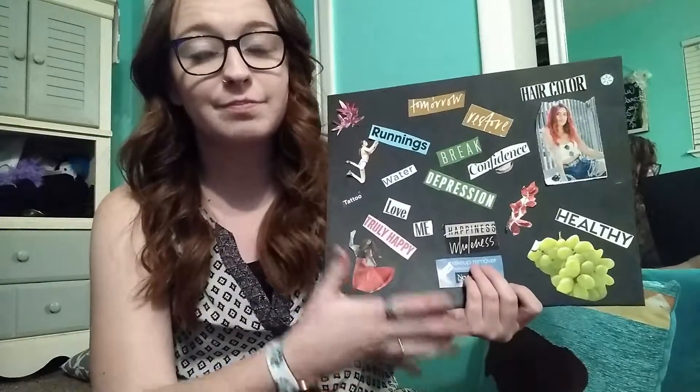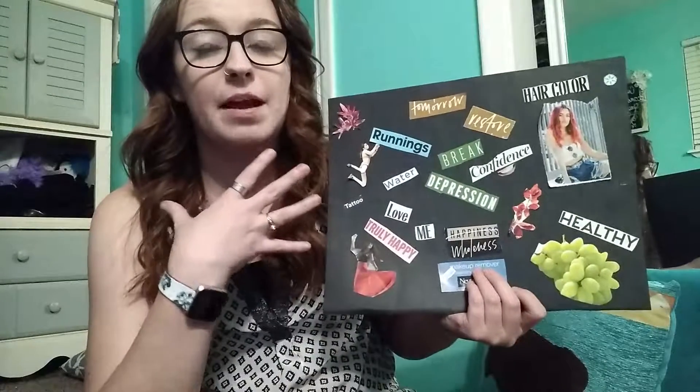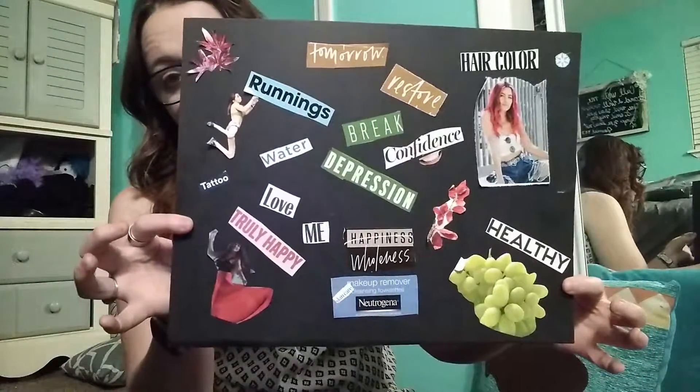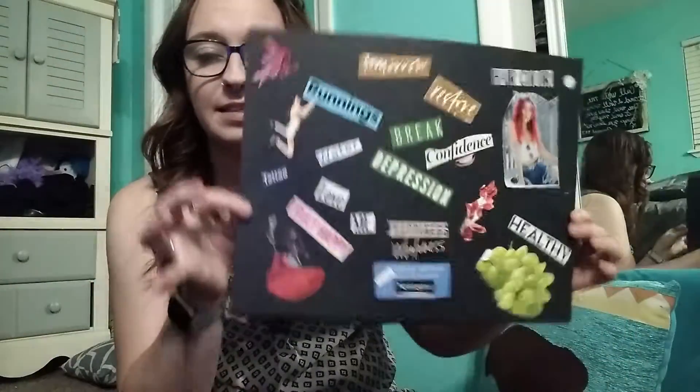So as you can kind of tell, I'm working on myself this fall and winter — working on my self-confidence, working on kind of what I want to wear, and how I want to feel about my body. That's my whole goal this fall and winter. Here it is again so you can see it. It's really easy — all I did was cut out magazines and put it on copper paper, and then I put it up beside my bed so I remember what I want to do.